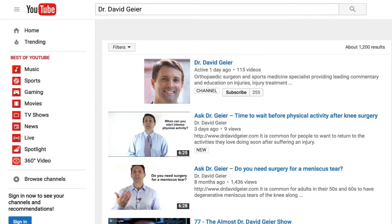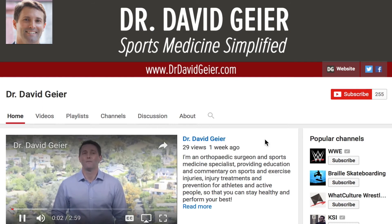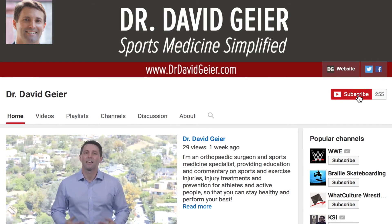Remember to subscribe to my YouTube channel. I record several videos on sports and exercise injuries, injury treatments and injury prevention, and I record monthly Ask Dr. Geyer live videos. You'll be notified about all of those directly, but only if you subscribe — so click the subscribe button in the upper right corner. Thank you so much for watching, and I look forward to seeing you right here in our next injuries and surgeries video.